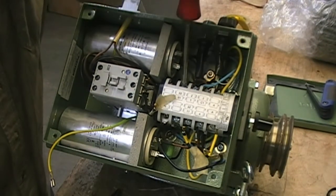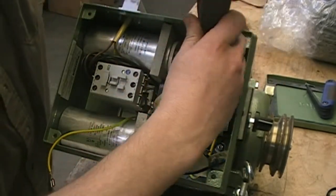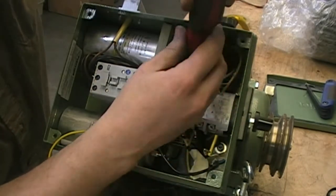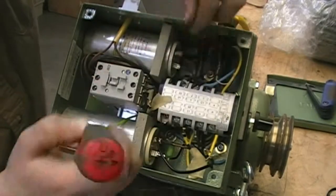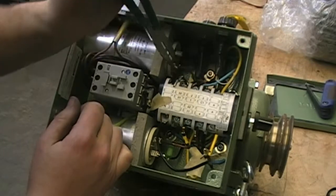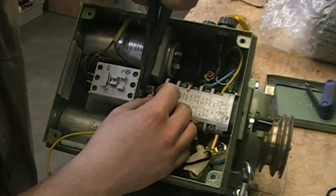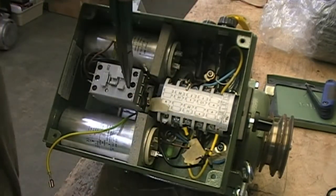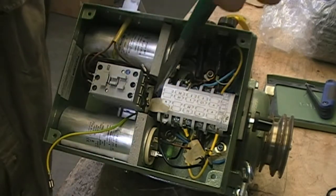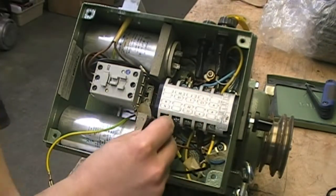Now the number two wire similarly connects down below here under two. Note that they're not the same as zero one and zero two — you can ignore those. So our number two wire feeds over to here. On most Hummels, this is where they'll be connected unless someone has changed the wiring in the box. So you just want to confirm that. And so this is our number two motor wire.